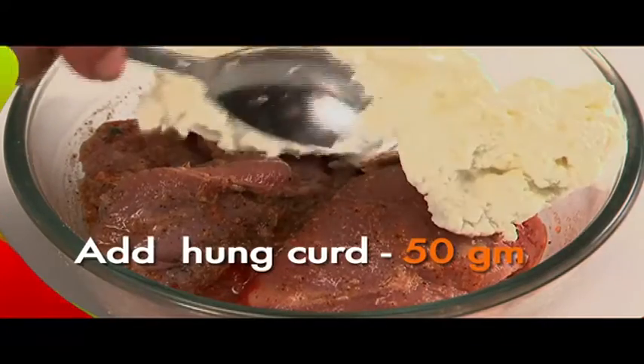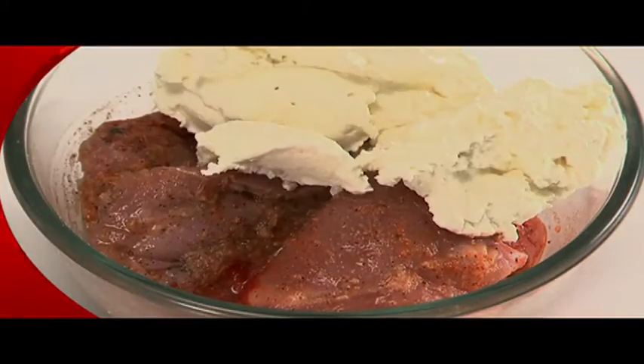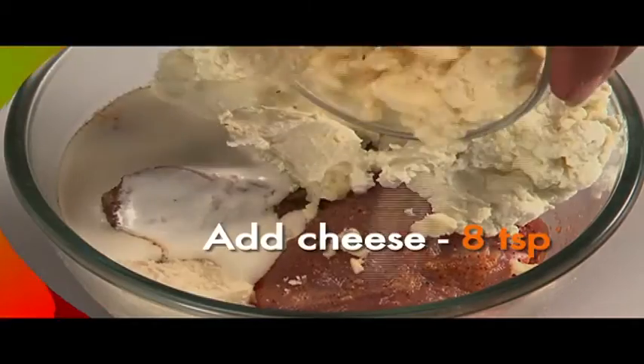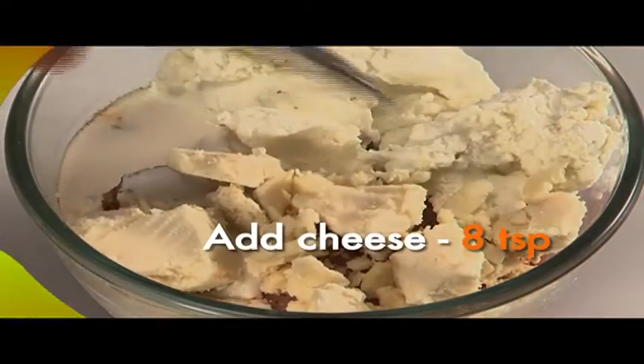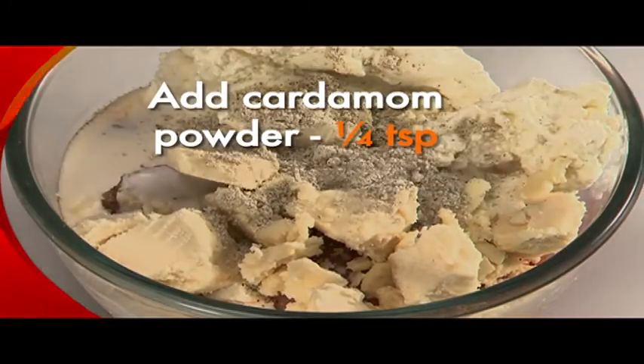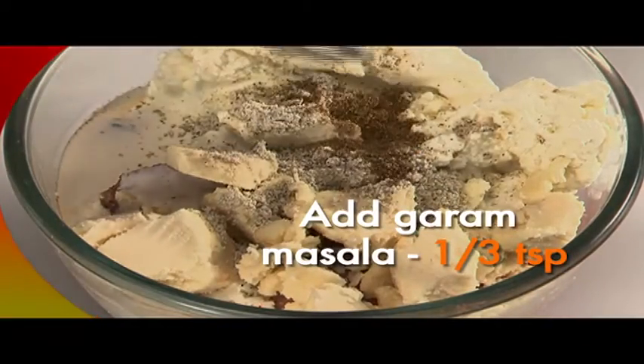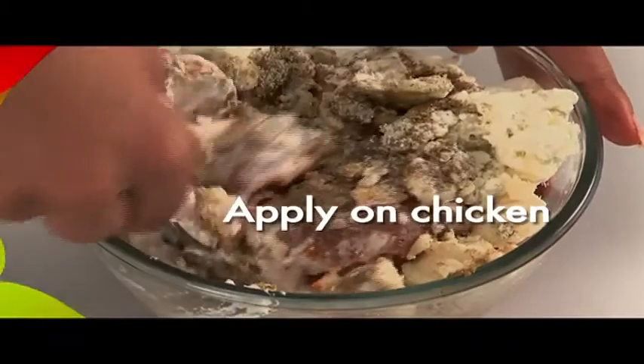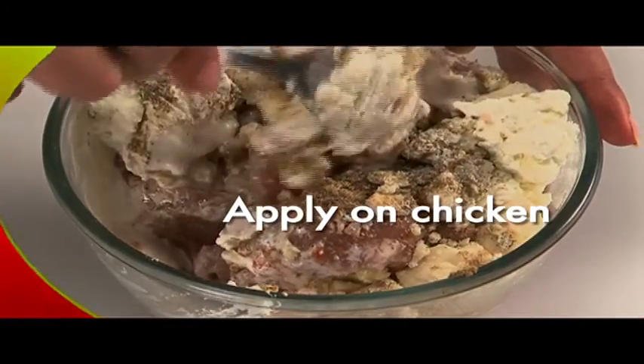Mix 50 grams of hung curd with 4 teaspoons of cream, 8 teaspoons of cheese, 1 quarter teaspoon of cardamom powder, 1 third teaspoon of garam masala, and 1 third teaspoon of coriander powder. Apply this mixture on the chicken.